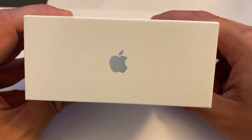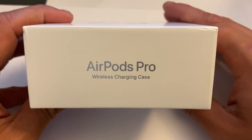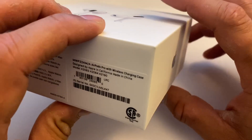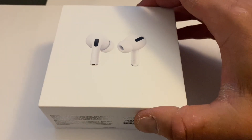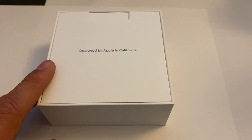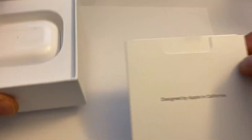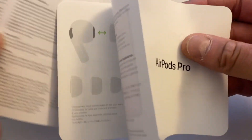We're going to go around the box real quick here. It has the Apple logo and then it shows you the AirPods Pro with wireless charger case. Then we go back to the Apple logo again and back to the front. So let's go ahead and open it up and see what's inside.